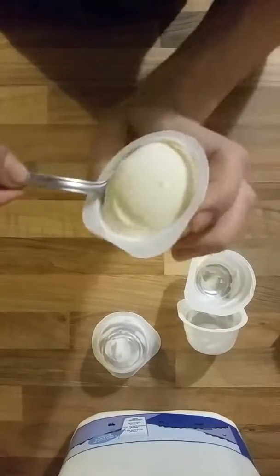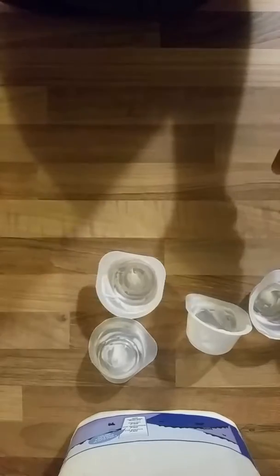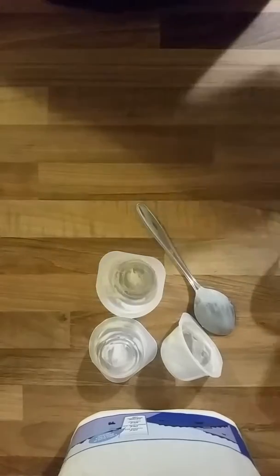I think what the problem with these is — when you're eating the roller yogurts, there's so much, you can just eat them forever. But these, I think you maybe get away with eating like one at a time, but it's not good. It is not good.